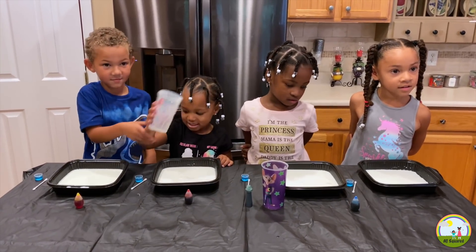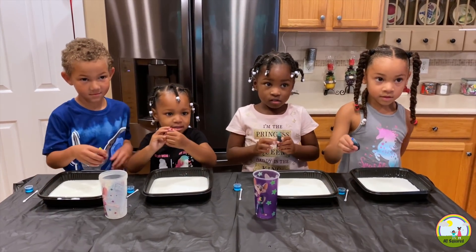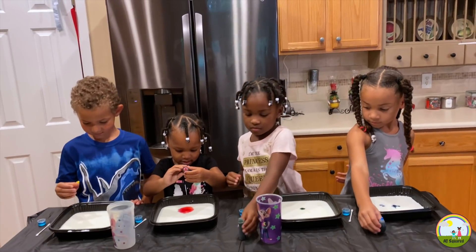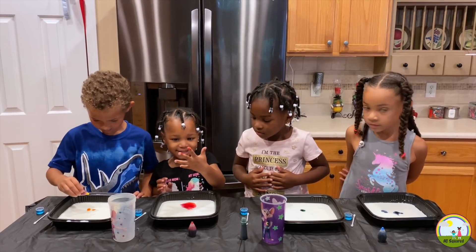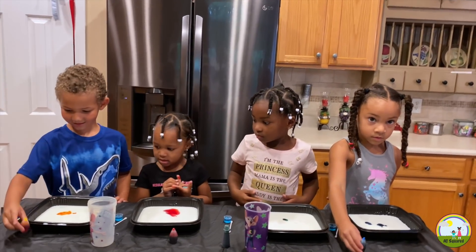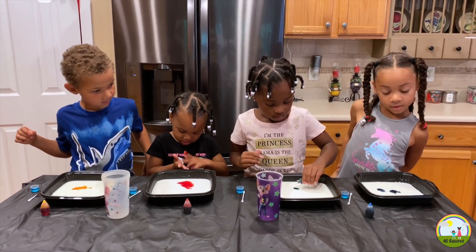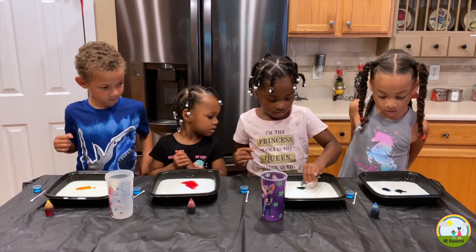Next we are going to add a little bit of food coloring. Pick your color up — maybe two, three drops. That's enough Erin. You got yours Ja? Squeeze. Great job. Aria, can you pour a little bit more in yours? You're okay Mila, that's enough. One more, one more. Good.